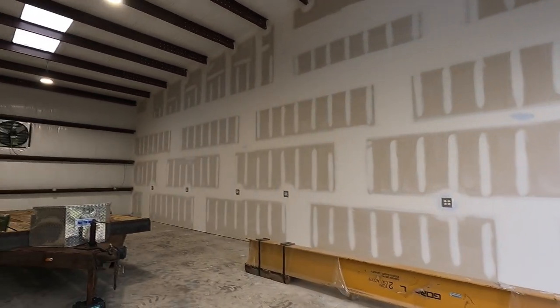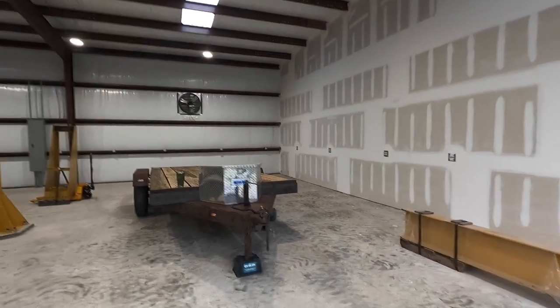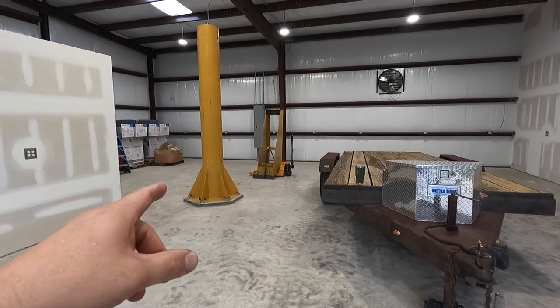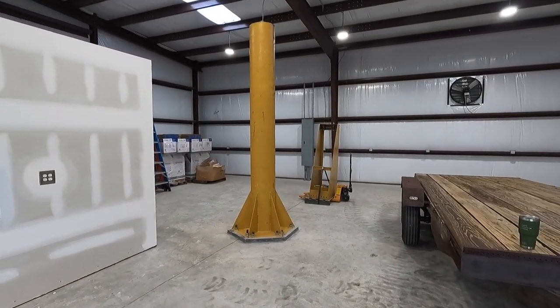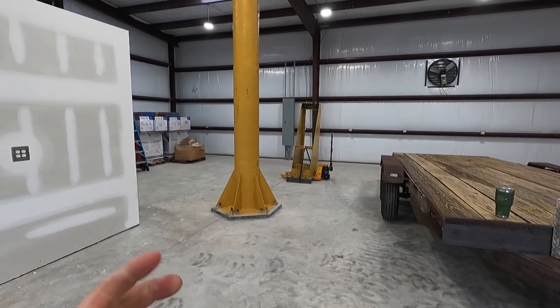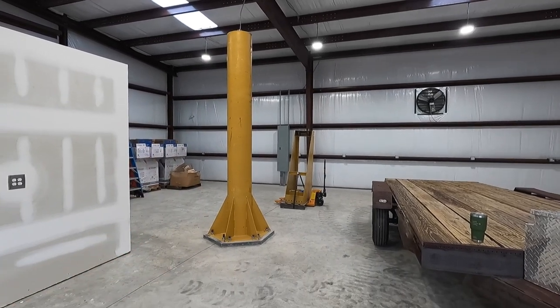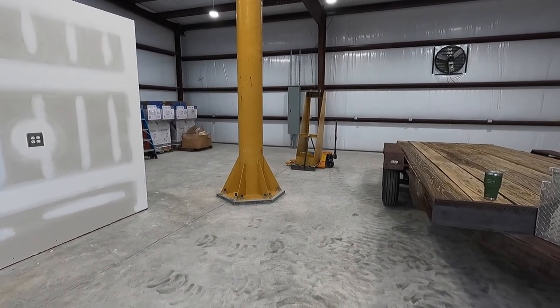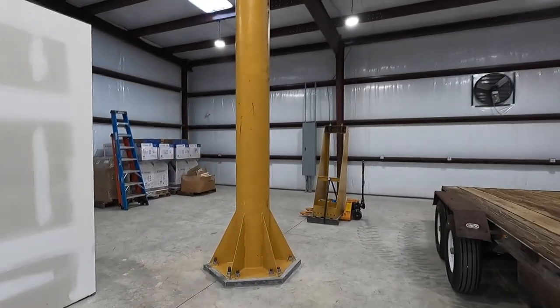We'll share that with you whenever we get it done. Next up is the Gorbel jib crane. My buddy Joe is going to help me — I think it's January 7th, a Friday. He's going to help me start putting this thing in. He's got a forklift and a man lift he's going to bring around for me to use.